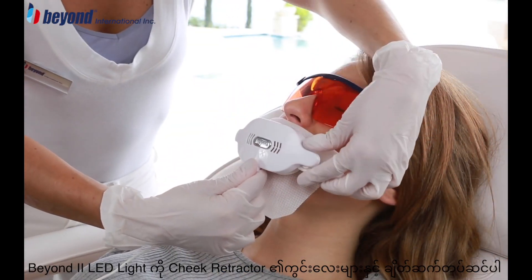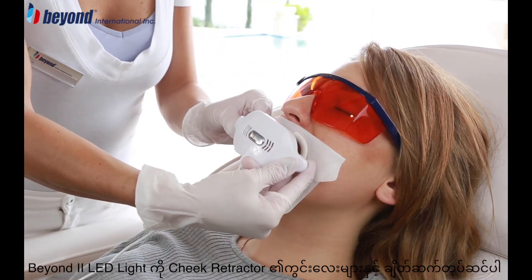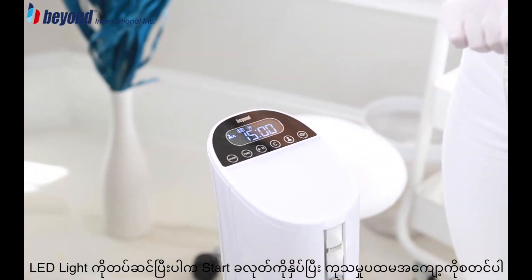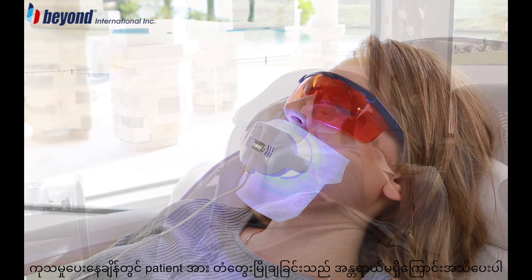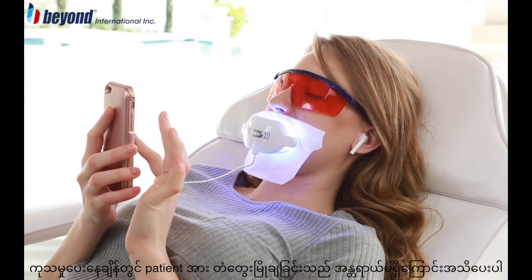Attach the Beyond 2 LED light to the cheek retractor and connect the two using the brackets on the retractor. Once the LED light is attached, press the start button to begin the first cycle. Provide the client with music or entertainment during the treatment and remind the client that it is safe to swallow their saliva.